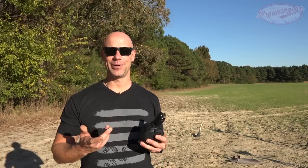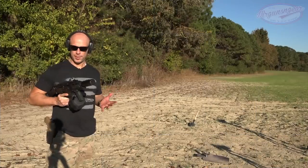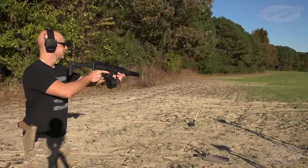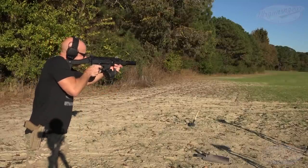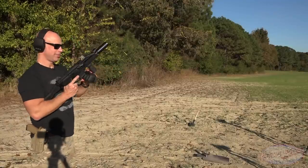So what we're going to do today is test the durability of them, see what they can hold up to abuse-wise, and then at the end we'll go over what we think of them overall. Before we start dropping it, I just want to show that this is a functioning magazine. Got it topped off in the gun, so send a few rounds downrange. Functions perfectly fine.